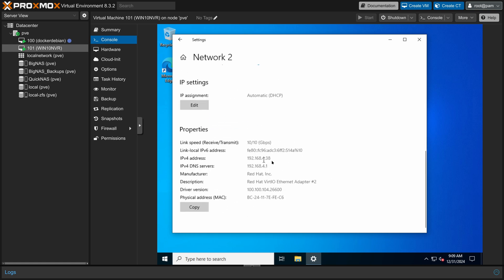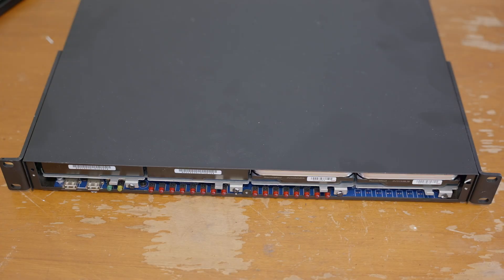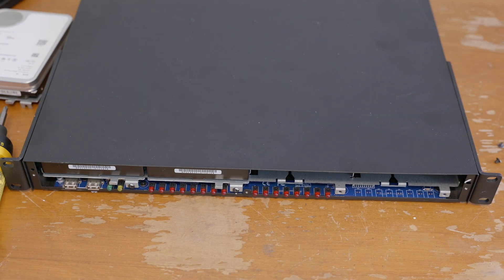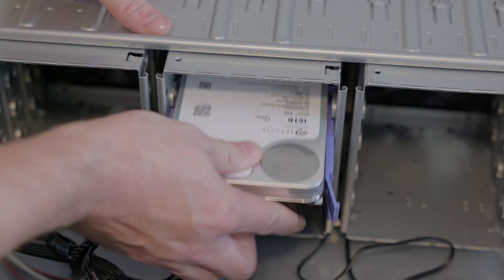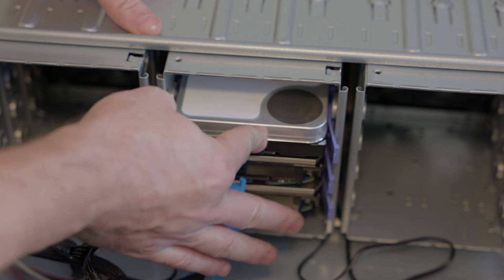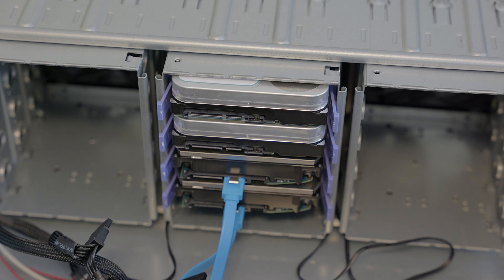I installed the Axis software onto Windows and verified that the system could see all my cameras. One advantage of moving my NVR system over to the server is that I no longer needed the older system, and I could recover the two 16-terabyte Exos drives that I'd added to that system in the past.